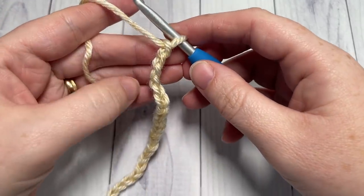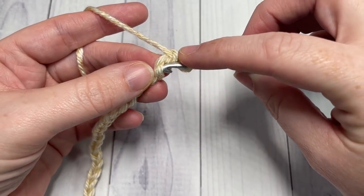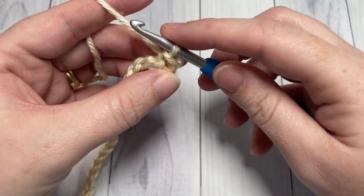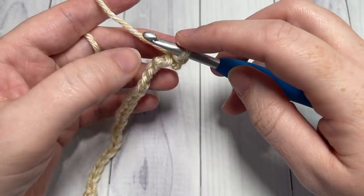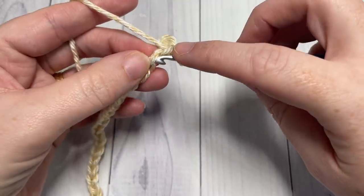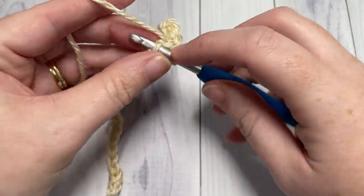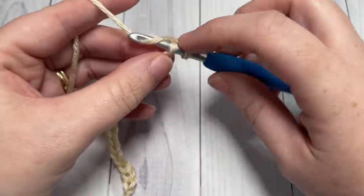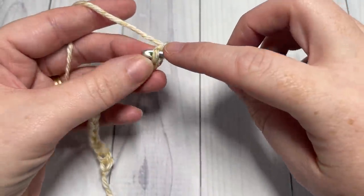Once you've worked your foundation chain, you're going to begin row one of the brim by working a slip stitch into the second chain from your hook. I like to work in the back bumps of my chain because it gives me a nice finished edge on the other side. Slip stitch into that second chain from your hook and then into each chain all the way across. If you're not a fan of the slip stitch brim, instead of working slip stitches here and throughout, you may work a single crochet or even a half double crochet stitch.